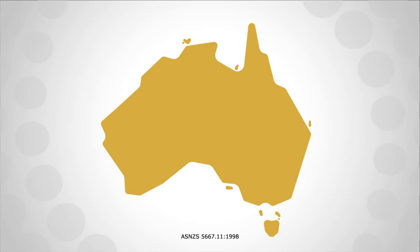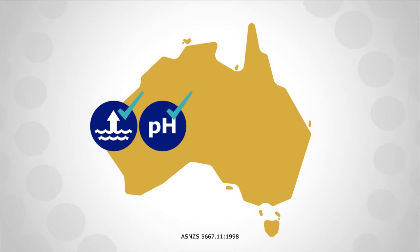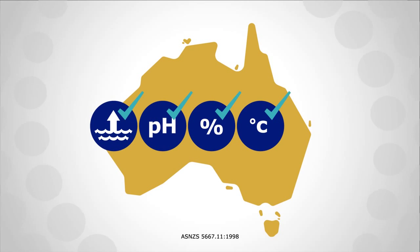The standard requires that groundwater sampling ensures new water is being drawn directly from the aquifer, and that sampling monitors changes in pH, dissolved oxygen, temperature and electrical conductivity until no significant changes occur.